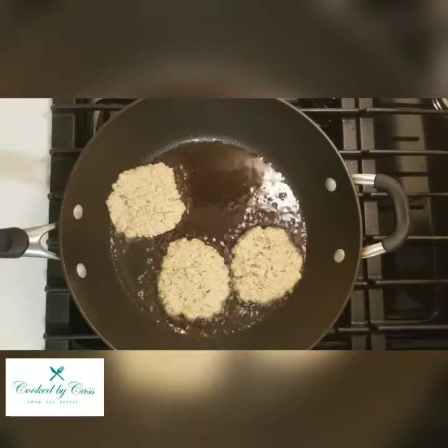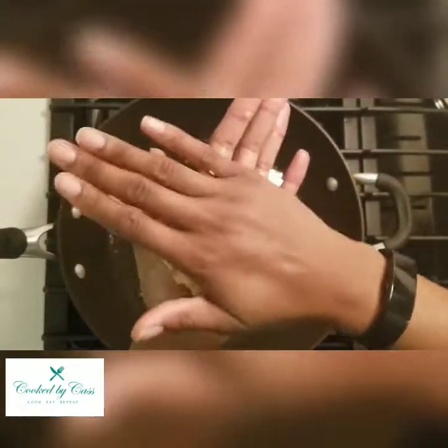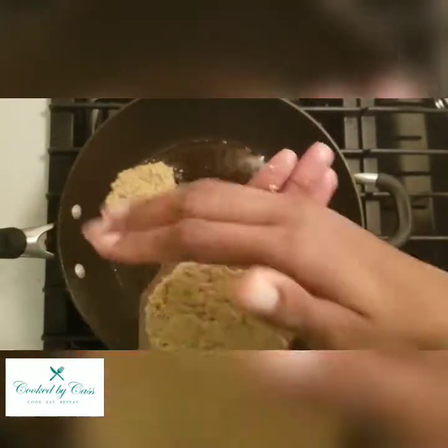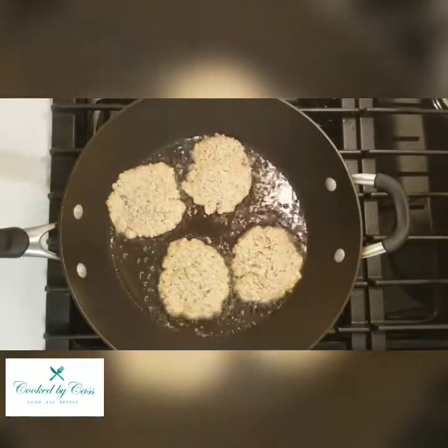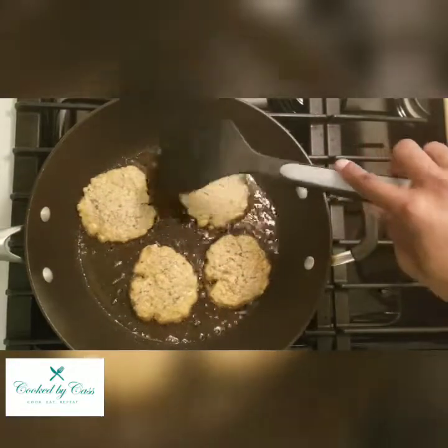Now I'm forming the fourth one — this is about the exact shape I'm trying to get them all to be. Circular, and then I press down in the middle, which helps for even cooking so they all cook at about the same speed. Keep in mind that with thicker salmon patties you have to increase your cooking time.